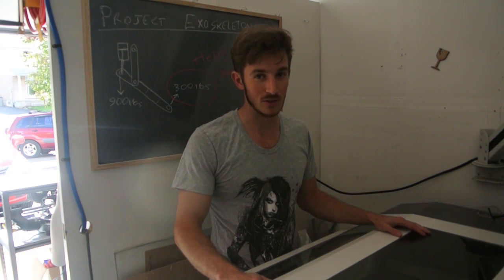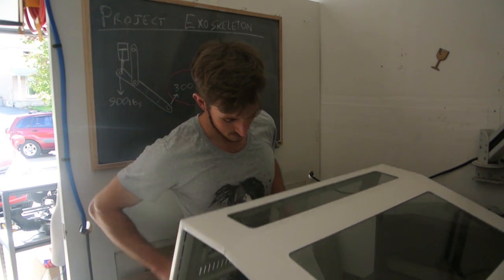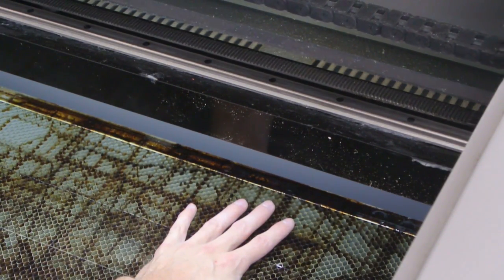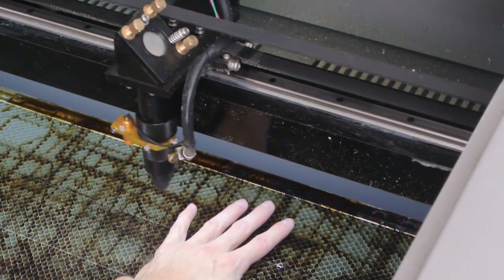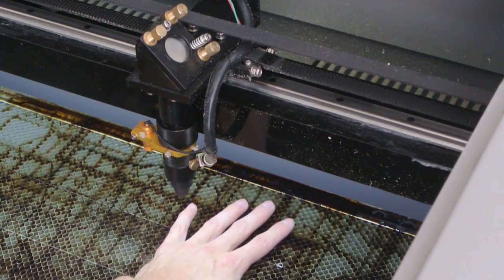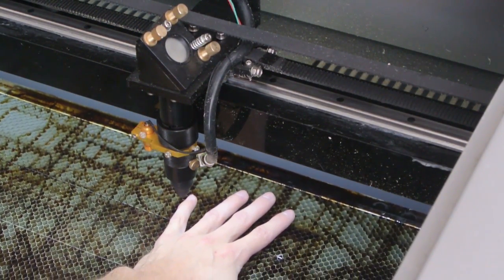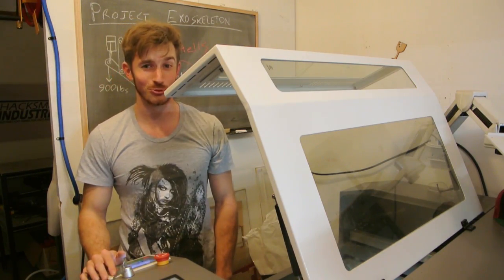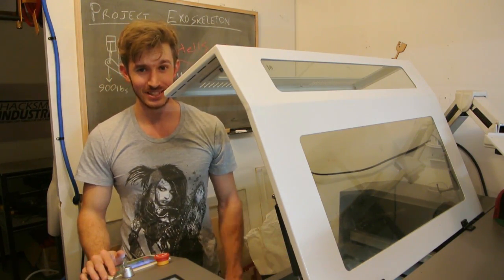What you guys asked for — time to laser skin! Just kidding. Did you guys really think I was going to laser my own skin? You guys are crazy.